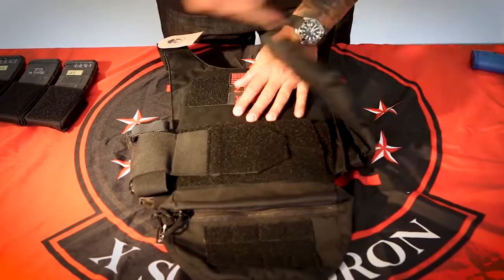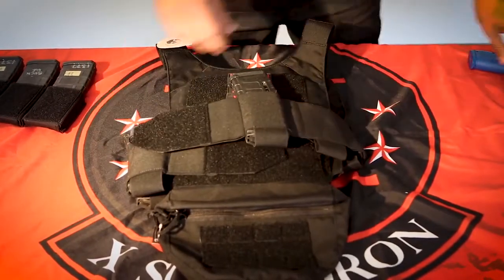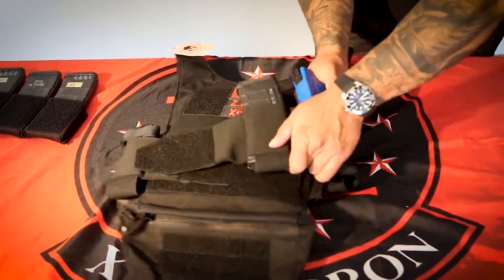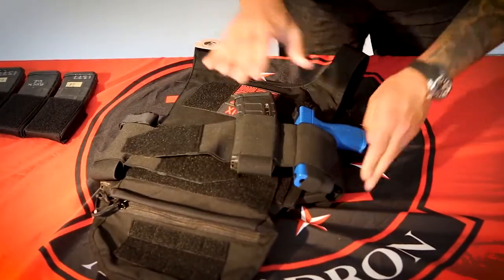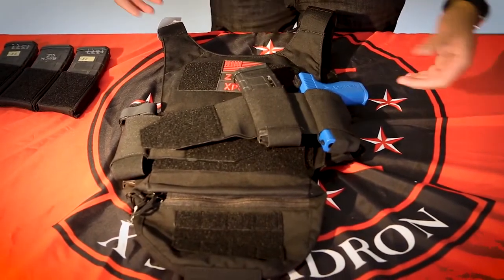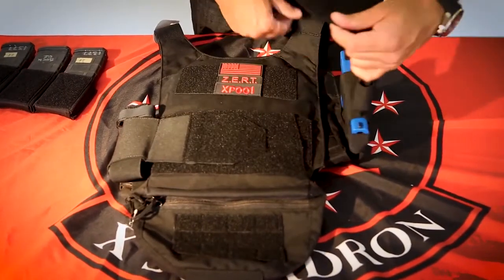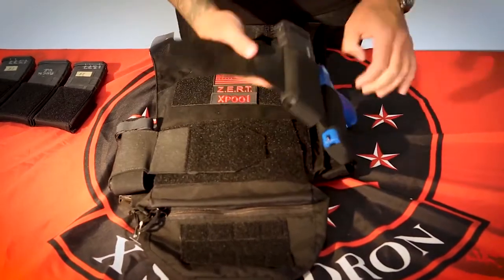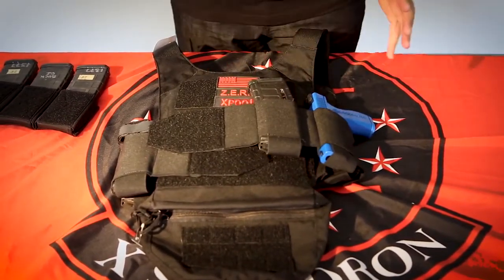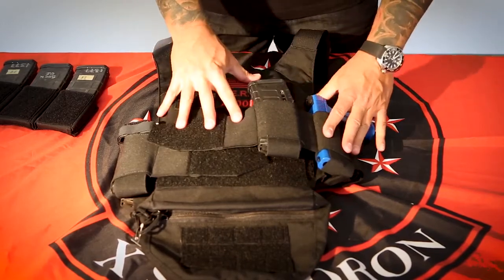Another option when looking at the use of these elastic pouches — if you're going super low-vis, this has enough retention to carry a Glock 17. So when you have this mounted on, that could be another option as well. Not saying it's tactically right, but it is an option that you could use.